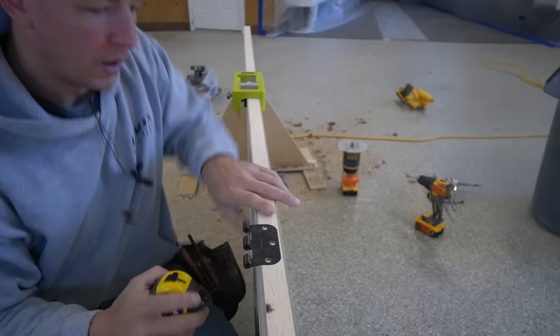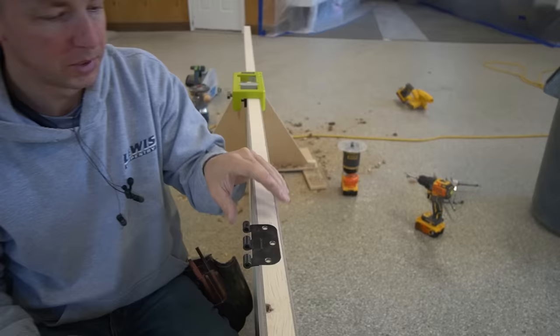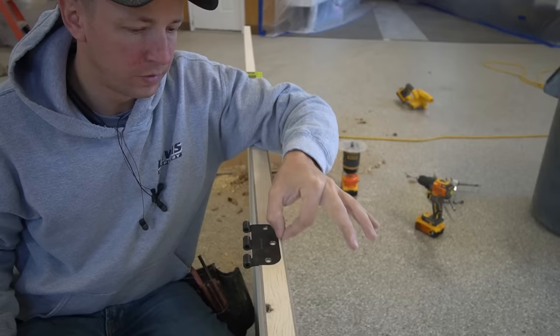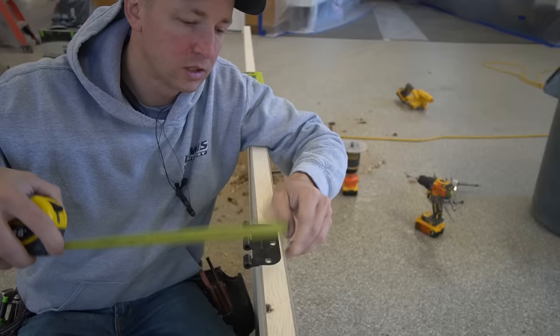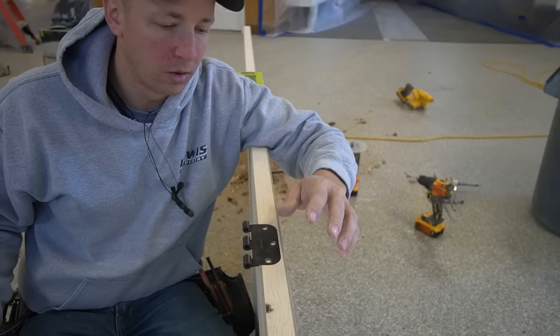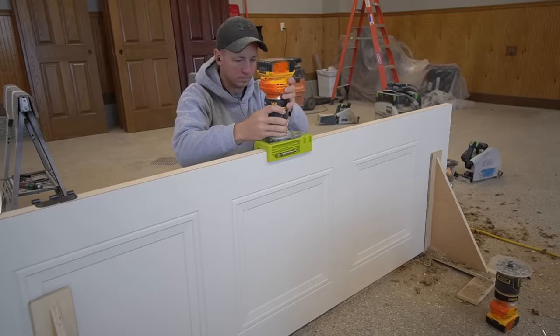After doing this hinge I went over to my other door and double checked everything to make sure it's lining up exactly. This dimension right here is very crucial because my door stop is going to be right here whenever this door is closed. I checked again and this is a strong three sixteenths, and that matches exactly to my old doors. So this should go in the opening and swing just fine.